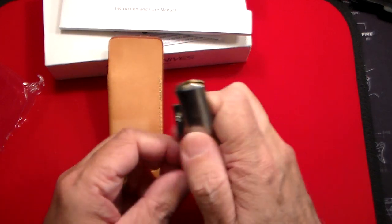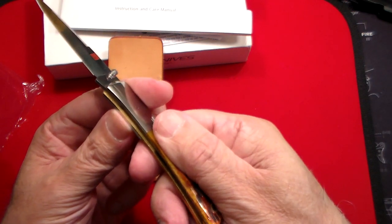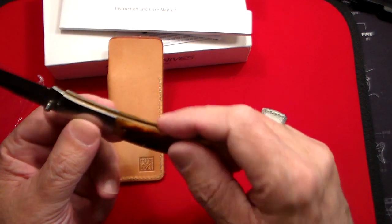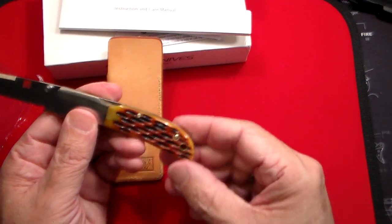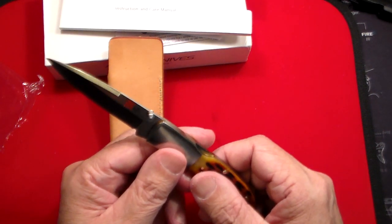It's got a brass liner on the inside — you can see it right there, or maybe you can, but trust me it does have a brass liner on the inside. So the brass really goes well with the honey jig bone handle. Absolutely stunning. It does have a little lanyard hole, but I definitely wouldn't ruin the look of that with a lanyard.